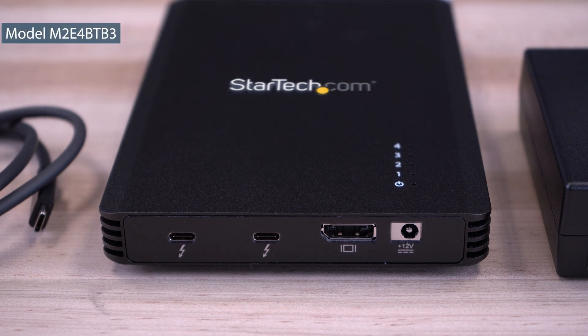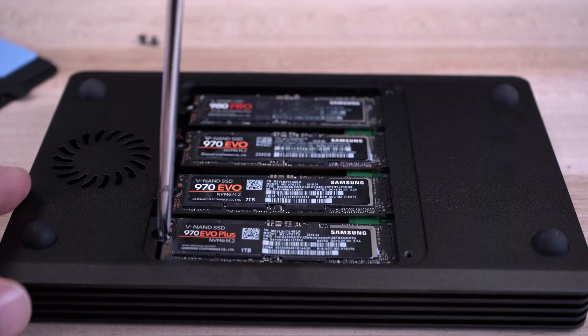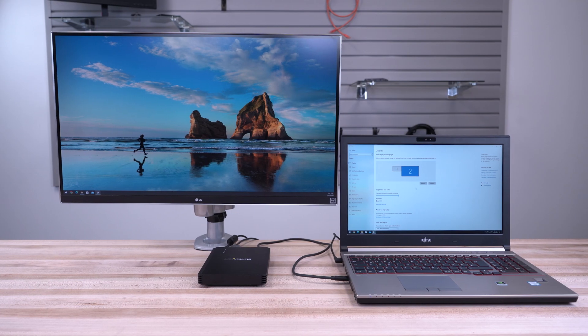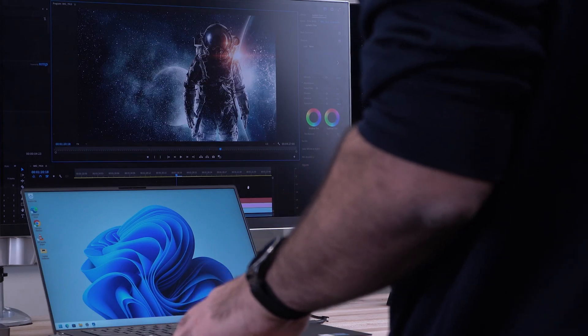StarTech.com's Thunderbolt 3-4 M.2 PCIe SSD enclosure provides a high-performance external storage solution, offering data transfer speeds of 40 Gbps and ideal for professionals working with large files like high-resolution graphics and video.